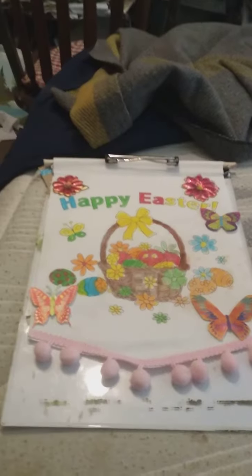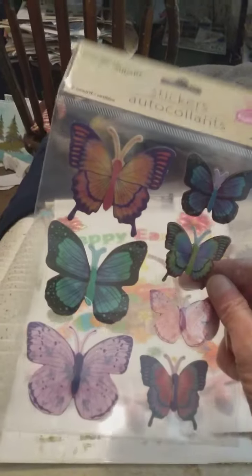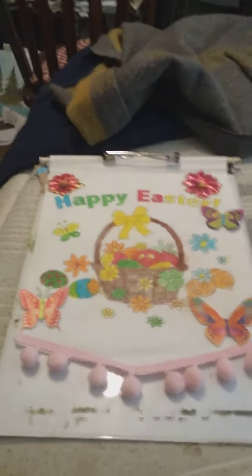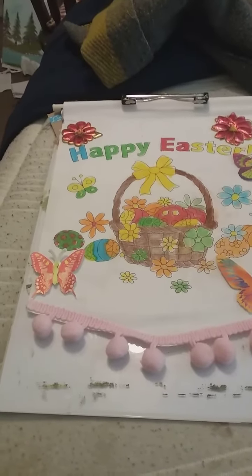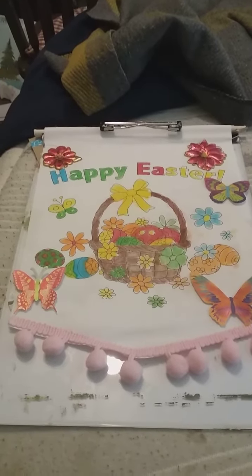Let me show you — I got these butterflies from the Dollar Tree as well. I'm going to be doing something with these too. They're just stickers. Okay, that's the video, thanks for watching, bye!